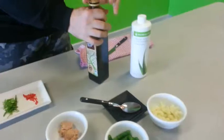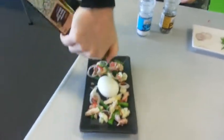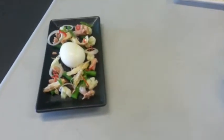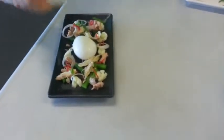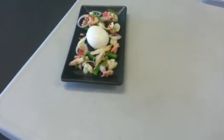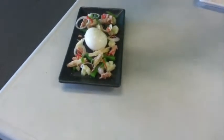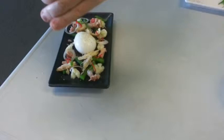Olive oil, run all across. And then some of the aloe, sprinkle a little bit on top there as well. We'll finish off with a bit of cracked pepper and the salt.